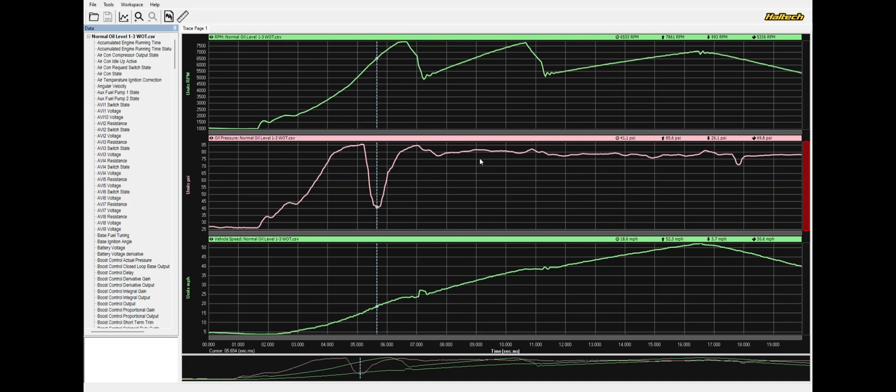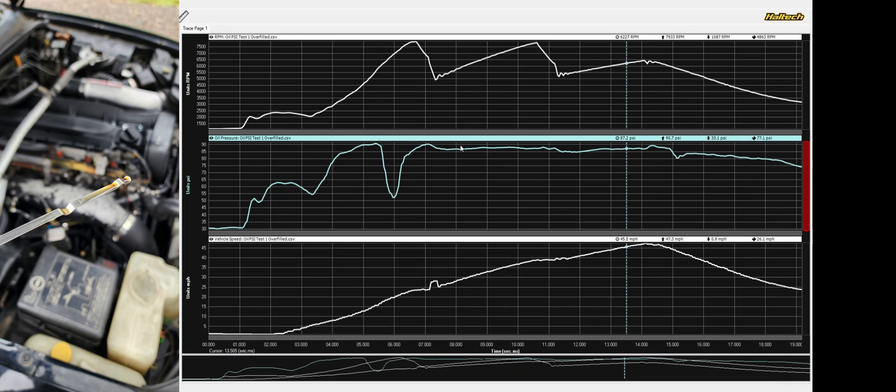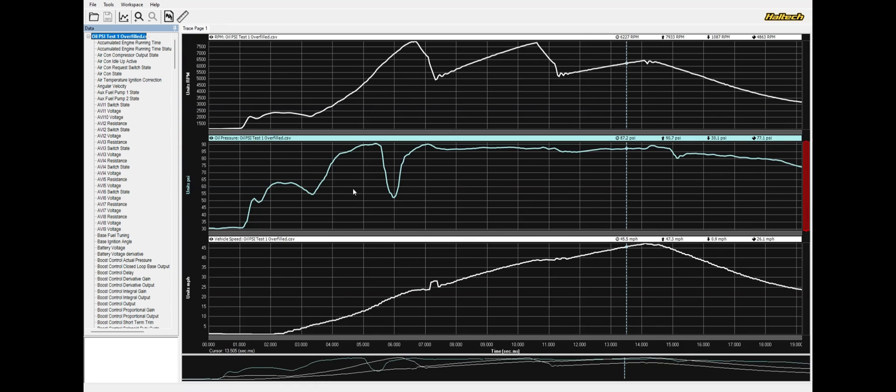As we get into the other gears and things start to level out, the oil starts to move at the same speed as the car — there is plenty of oil in the sump and we don't have the issue. But keep in mind, this is still pretty dangerously low oil pressure, even if it's just happening in first gear. This is the same pull except this time we just have the oil pan overfilled a little bit — what we recommend for anybody with a stock pan. We still have that dip, but instead of 40 PSI we're seeing 50 PSI. It's just a good thing to do.